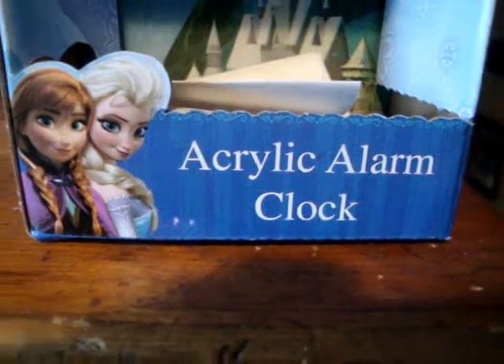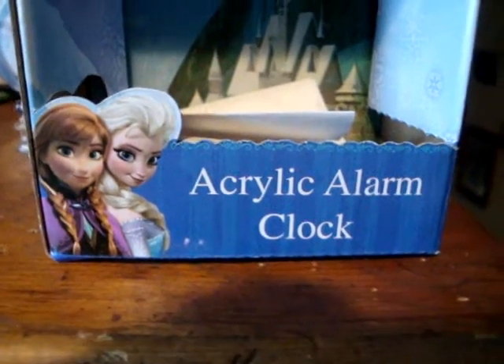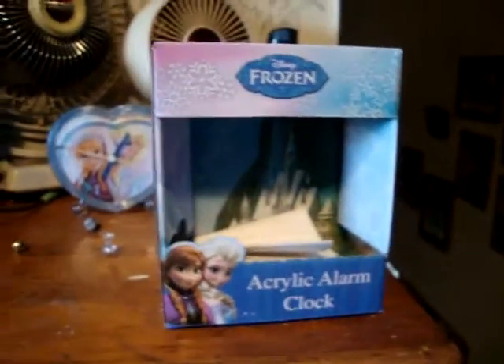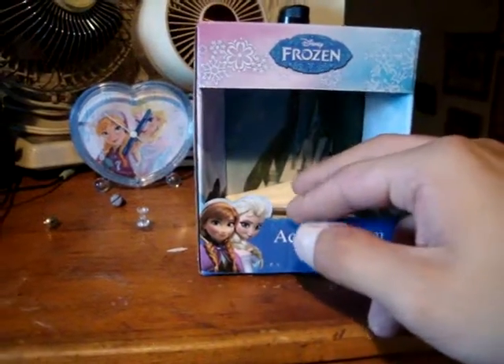Why do you get someone that likes clocks and likes Frozen? Well, I think this answers it. Anyway, I got this clock — my grandma got it for me. She bought it at Walmart, of course.